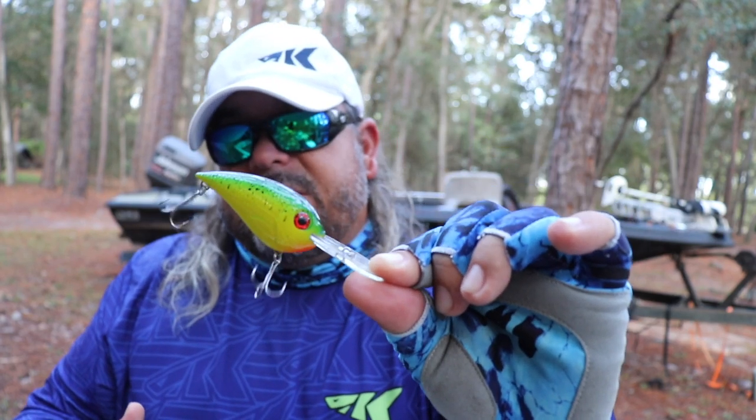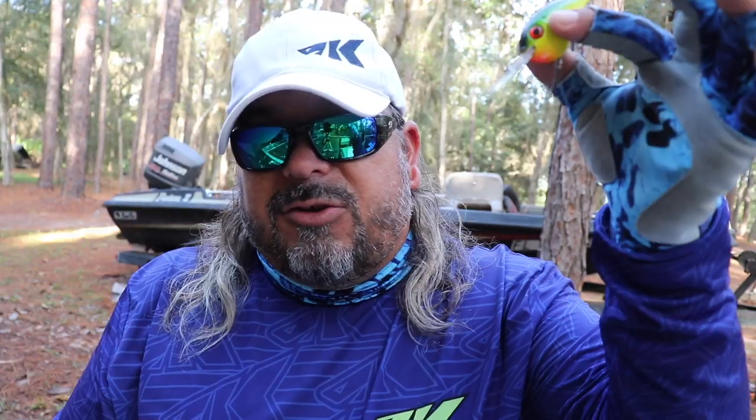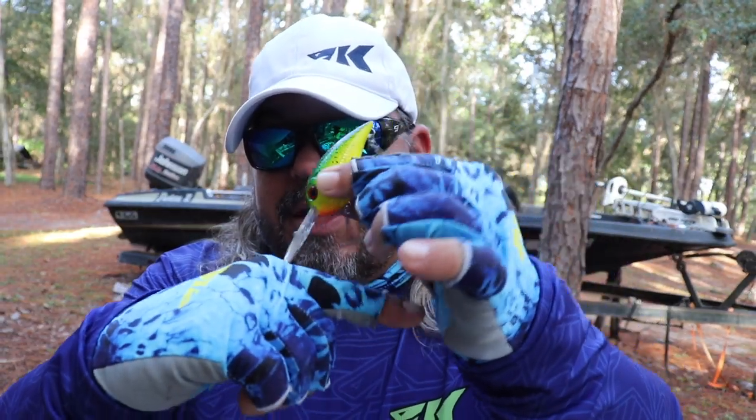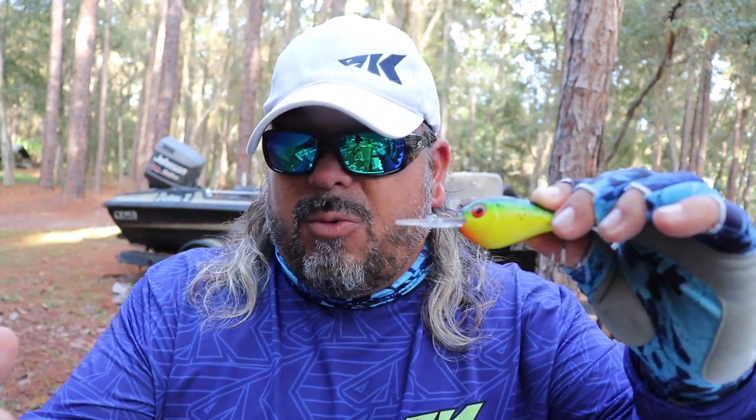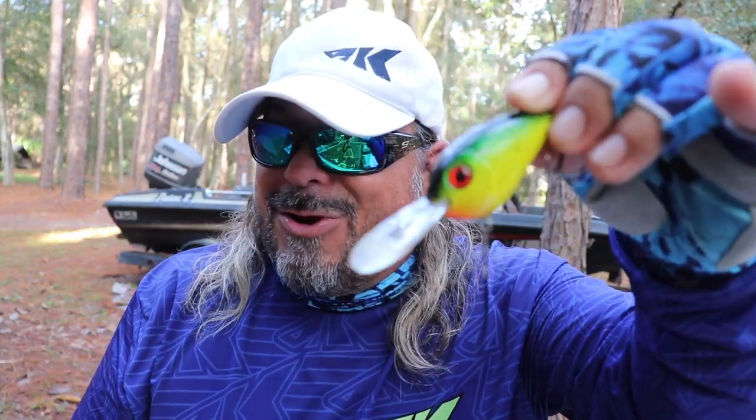Medium diving crankbaits cover a huge variety of water. The farther you cast, the deeper it's going to dive. I typically target areas slightly shallower than the crankbait's maximum depth, so as it dives down it's going to bang off the bottom — digging through the dirt, deflecting off rocks, creating a ton of commotion. It looks like a very confused, erratic baitfish feeding off the bottom and trying to get away from a big predator. That's where you get the reaction strikes and the best strikes. If you're in 12 feet of water and throwing a crankbait that only dives 8 feet, you're missing the bottom and more often missing the fish. That big bill will act as a guard and protect those hooks from most structure, and if you can get it to dig and deflect off the bottom, that will increase your strikes.